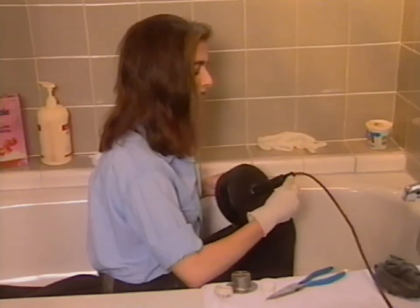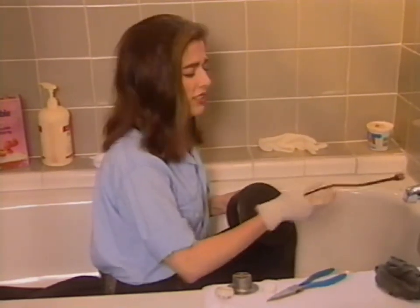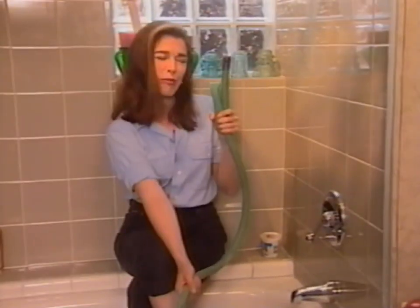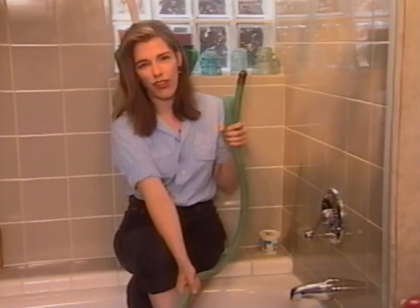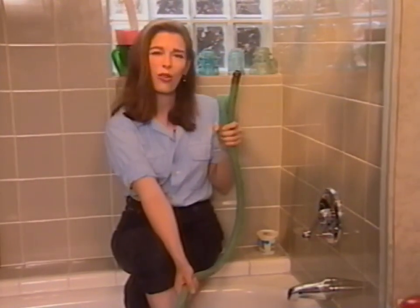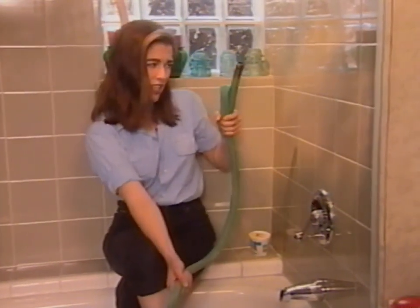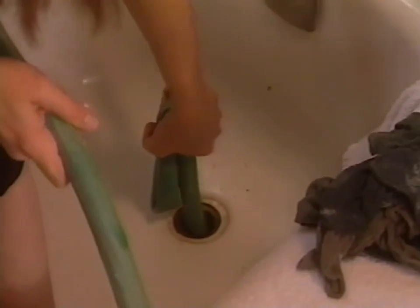If you don't want to buy one of these things and this demonstration hasn't inspired you, I've got an alternative technique to show you. You've probably got a hose already. What you do is get yourself a helper and put them down at the hose bib. Feed the hose through a window — this happens to be a second floor — and put the hose into the drain.